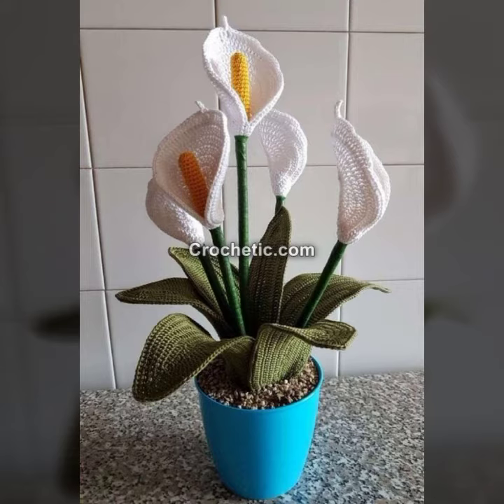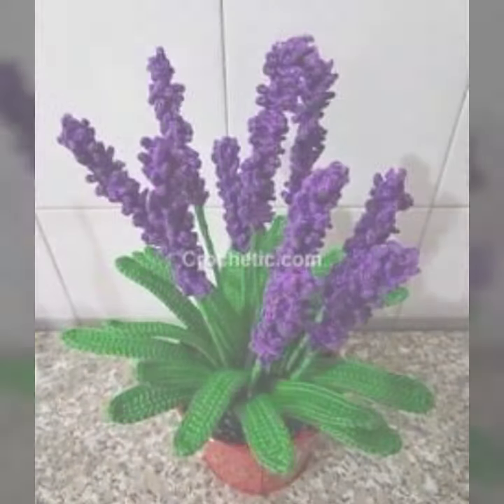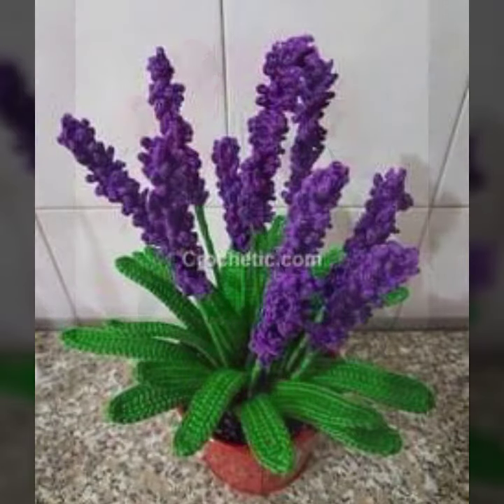After clicking the bell icon you will get notifications for all of my videos and latest ideas about crochet work. You can try these yourself — if you know crochet work, you can also make these by yourself at your home without any trouble. These are beautiful decorated ideas for your home.